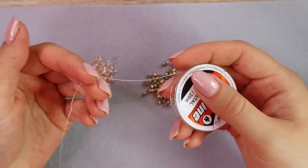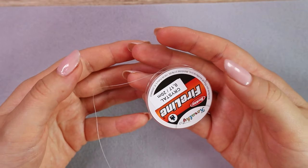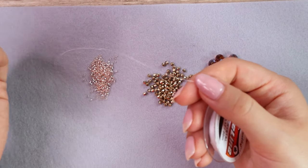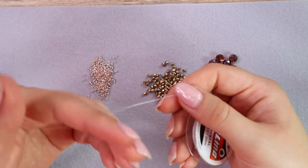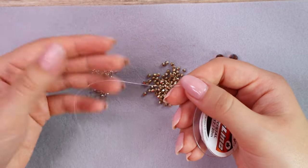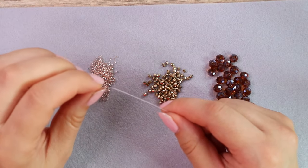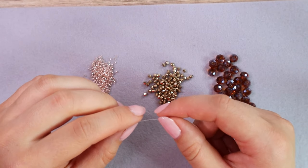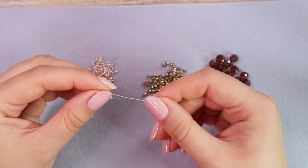If you are making a bracelet, it's good to use as long a piece of beading thread as you are comfortable with so you don't have to add a new thread. For an 18-centimeter-long bracelet — that's about 7 inches — cut about three and a half meters of thread, which is about 12 feet. But if you decide to make a necklace, the thread would be too long so adding new thread is necessary, and I will show you how to do that in this video anyway.